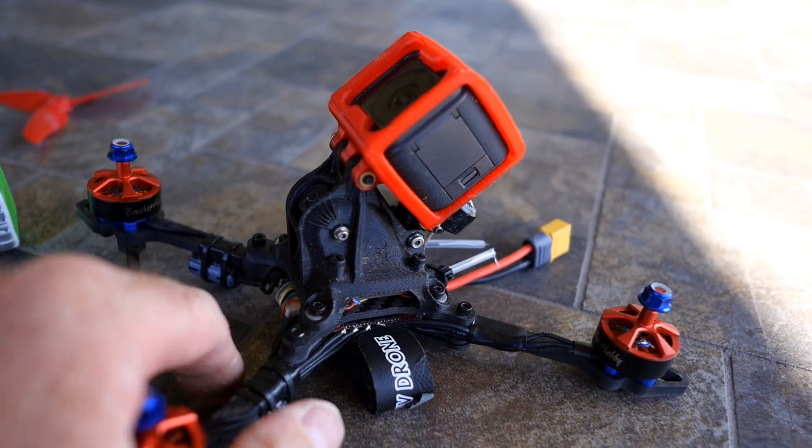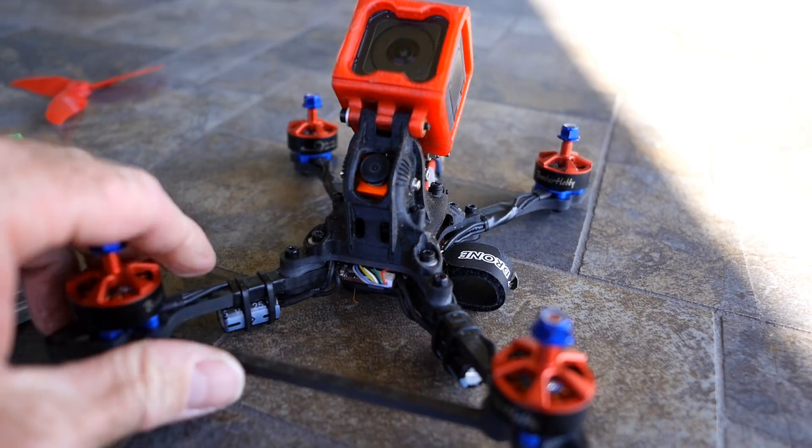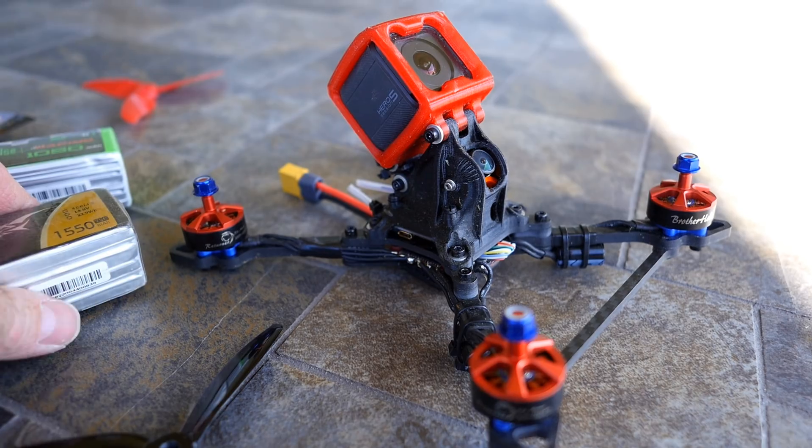I had this GoPro on here — this is a heavy GoPro. So I'm going to go back out and try this thing without the GoPro and see just how fast this is.